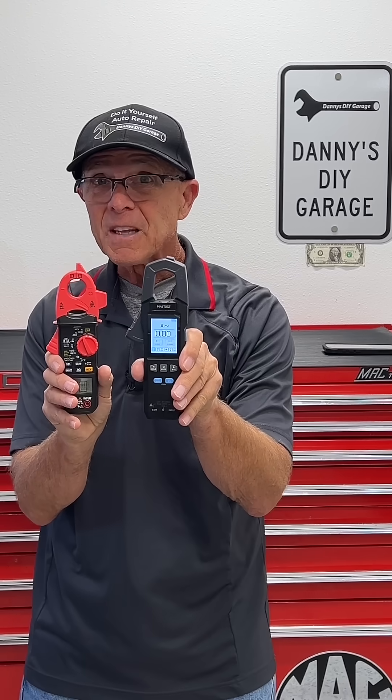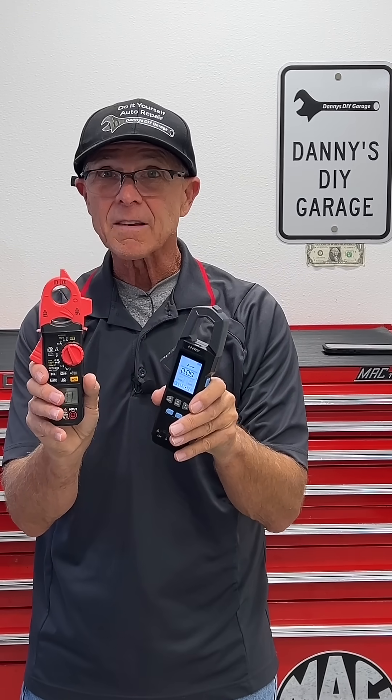I have two meters — a $150 meter and a $50 meter. This one has to be better, right? Let's compare.